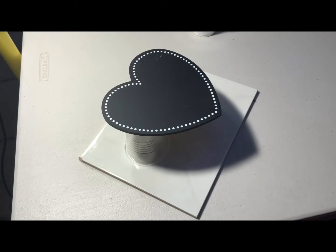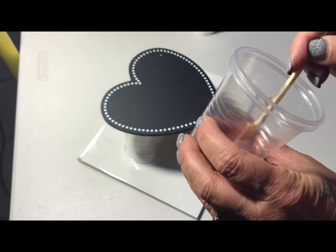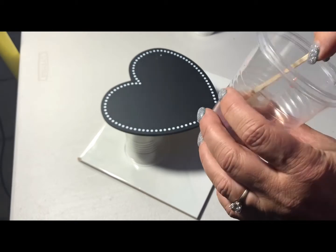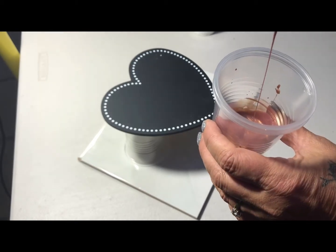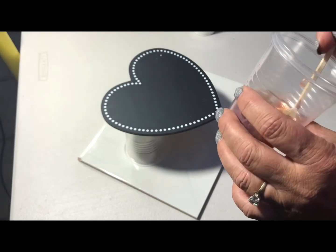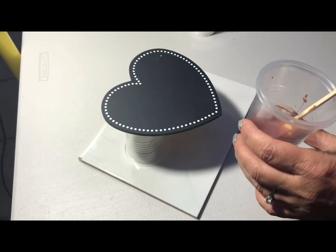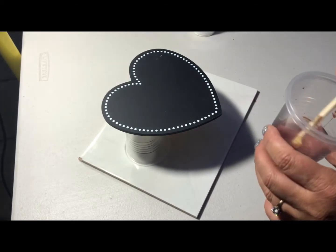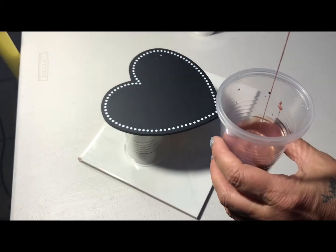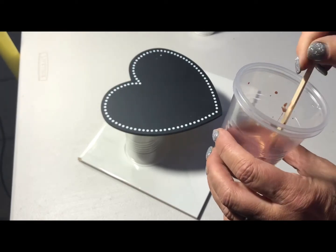I've pre-mixed everything to bring it to standard — my preferred pouring consistency, as you can see — and it's just simply mixed. This is the beautiful copper drop. I've just mixed it with water to get to that consistency, because it does come out of the container quite thick.